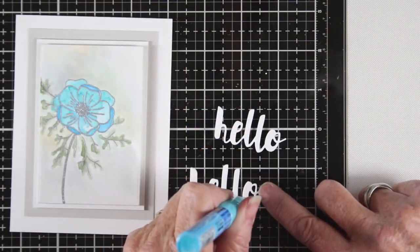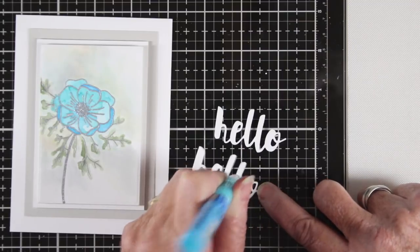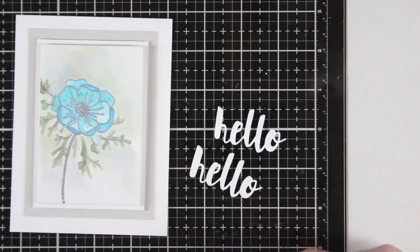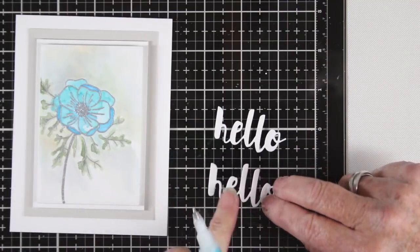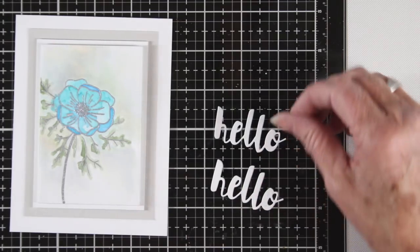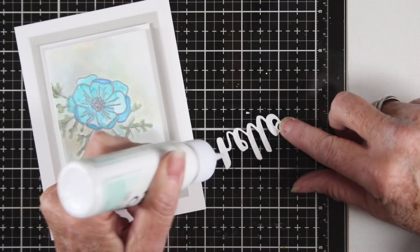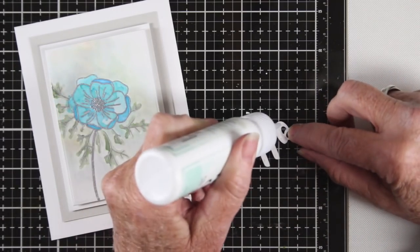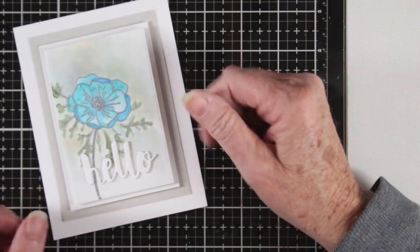To finish this card up I have put my panel together with some fog cardstock and I have die cut the painted hello. I'm stacking three of these together so that they have a little bit of lift and dimension. I'm using the Zig 3-way glue pen to add little dots of glue to stack these together, and the Simon Says Stamp Craft Tacky Glue to place this right onto my card.